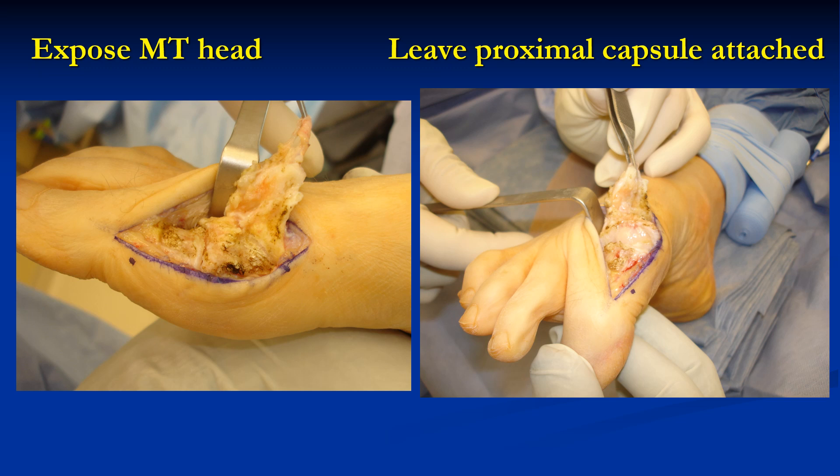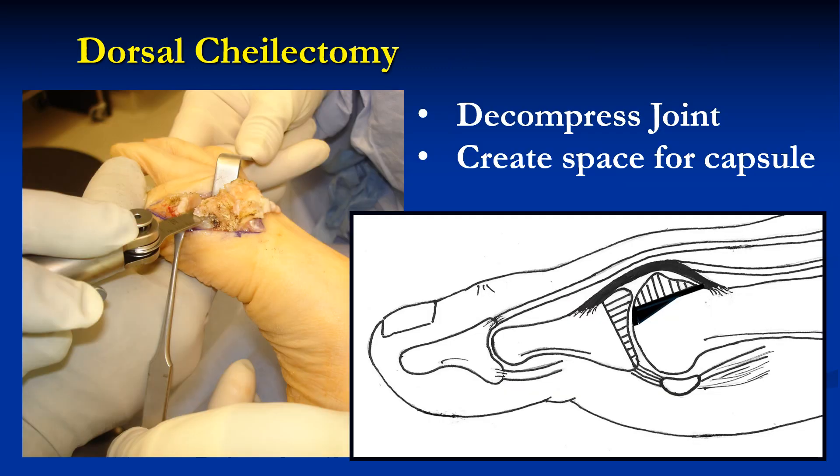Then the capsule is further reflected over the dorsal aspect of the metatarsal head, but it is left attached proximally. Then the microsagittal saw is used to perform a dorsal cheilectomy to decompress the joint. Note from the illustration that you can make several different cuts at different angles to completely decompress the joint and create adequate space for the dorsal capsule.